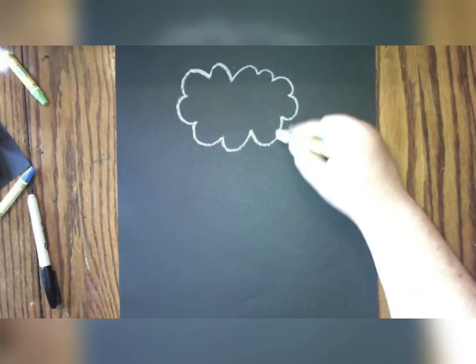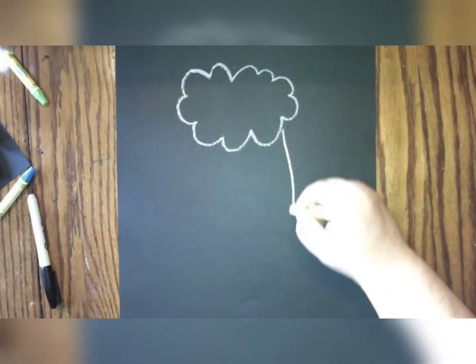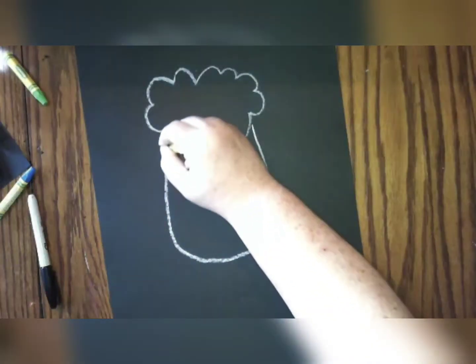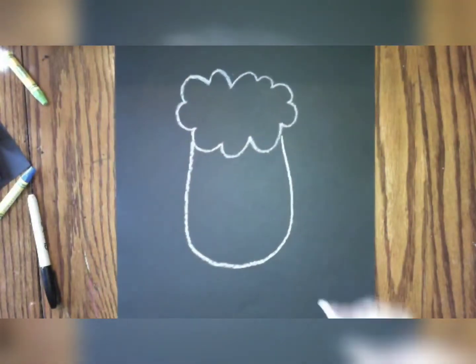Once we have our fluffy cloud hair, we're going to want to make the face. We're going to make the face by drawing a big U shape from the bottom of one side of the cloud to the other. It's a big U shape.